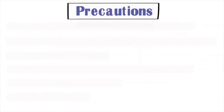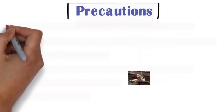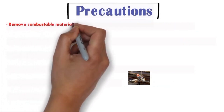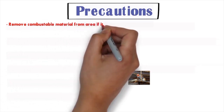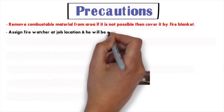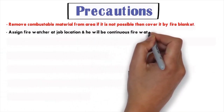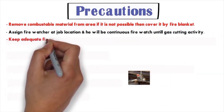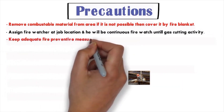The safety precautions for gas cutting to be taken are as follows. Number one: remove combustible material from the area; if it's not possible, then cover it with a fire blanket. Number two: assign a fire watcher at the job location, who will maintain continuous fire watch during the gas cutting activity.